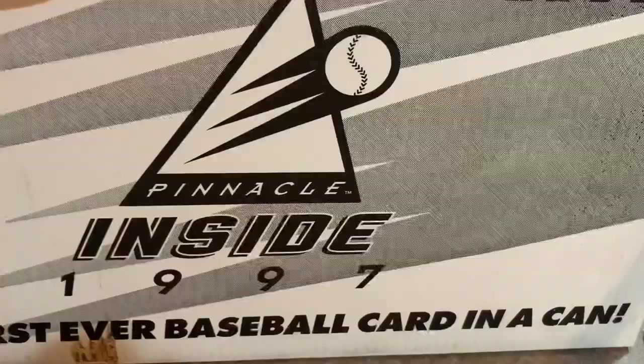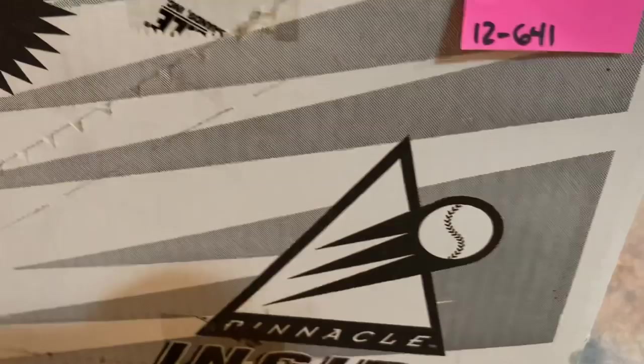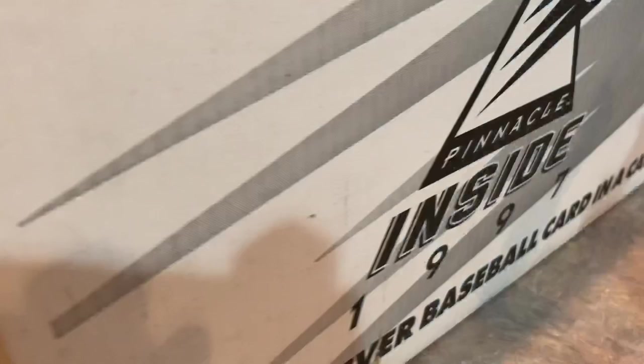I really don't know what Pinnacle was thinking when they did this. Personally, I never bought these as a kid. This was about the time when I stopped collecting — stopped collecting about '98.